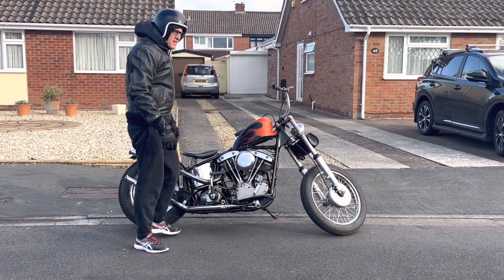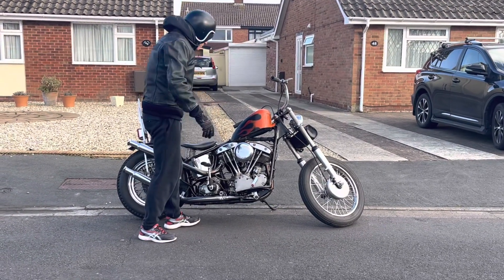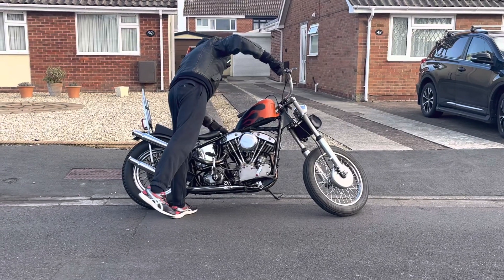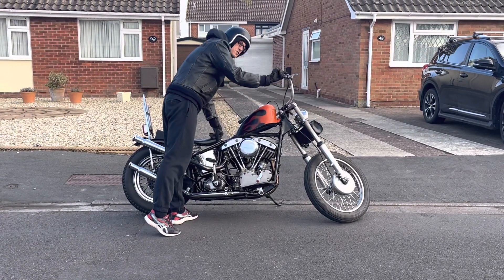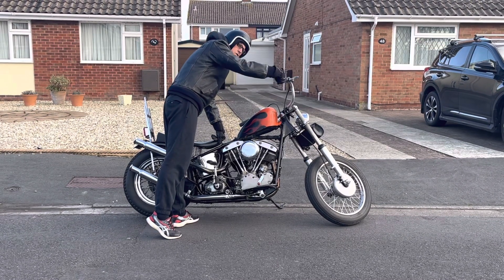So here I am starting the '68 Jenny shovel from cold. I'm going to put the choke on, give it two squirts — one, two.